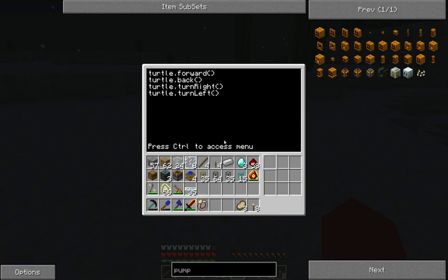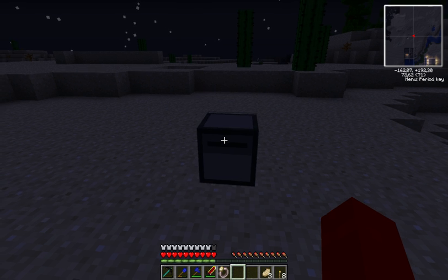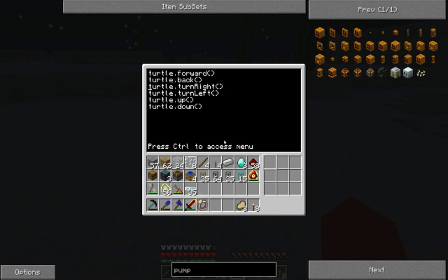It can also go up and down. So turtle.up and turtle.down. There we go - up, down. So it goes forward, back, right, left, up, down. That's all the movements of the turtle. So you can move forward, back, turn around, and go up and down.